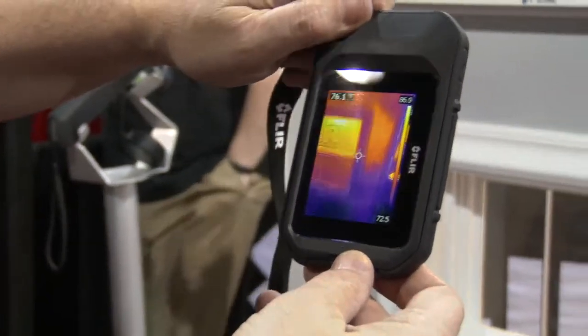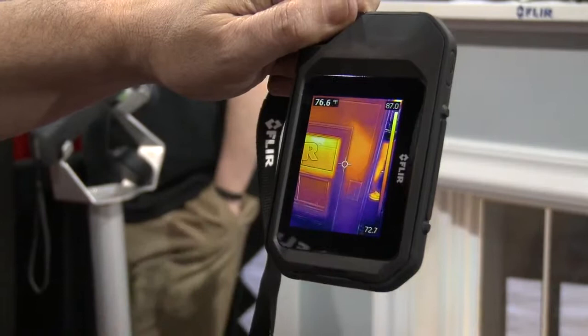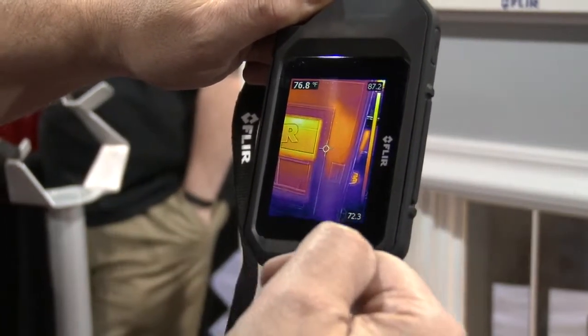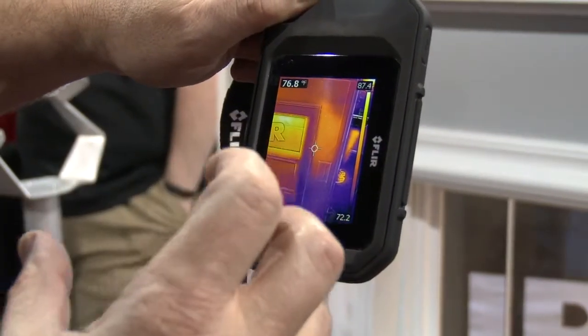We also have a feature called MSX, which is multi-spectral imaging. What that is — it takes the thermal image and it takes the visual image, takes the edge from the visual image, and augments the thermal image, so you can get visual cues of where your problems are.